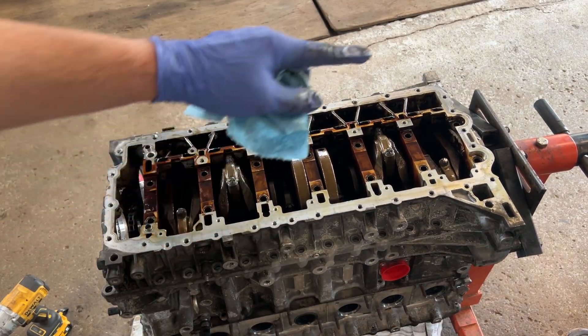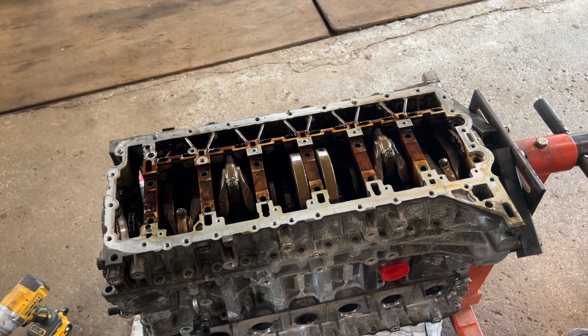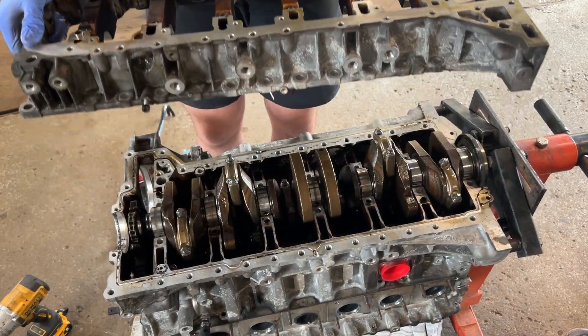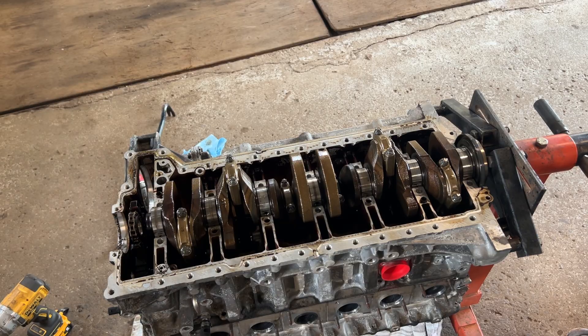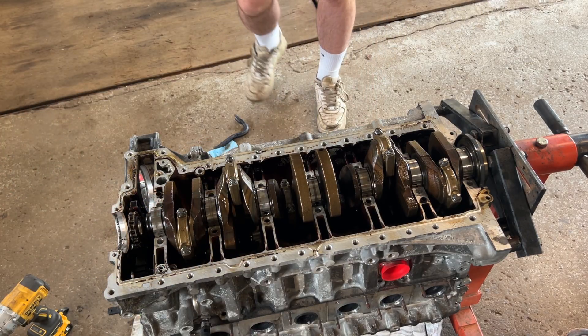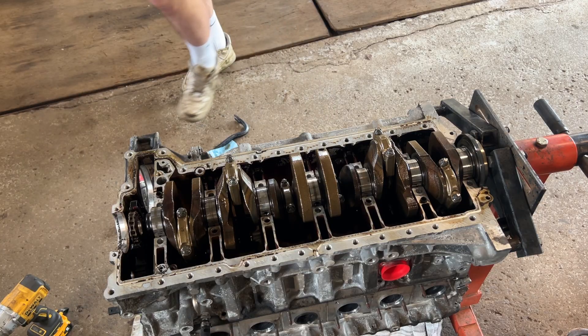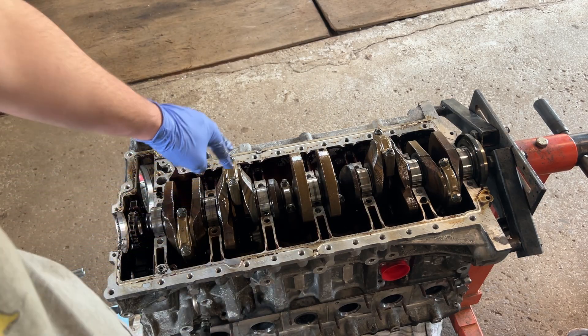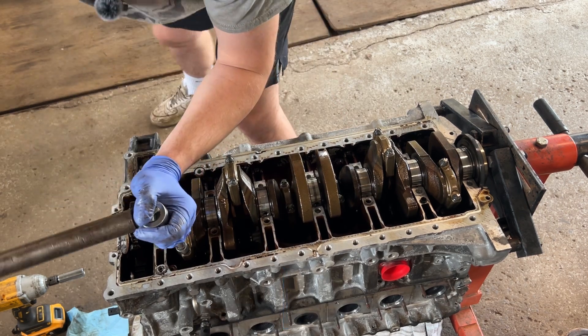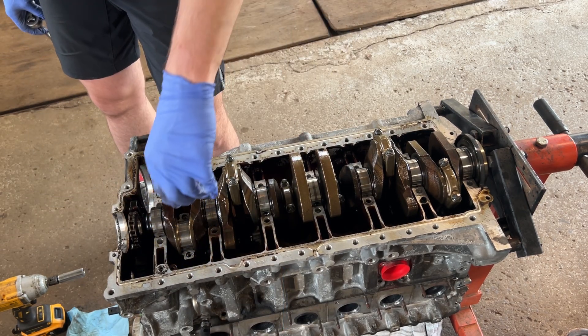Now that all the bolts have been taken out, let's try to pry this out — oh yes! There she is! All the crank journals are mint — that's extremely good news. Now we need to undo all the bolts from the rods and take these out very carefully.